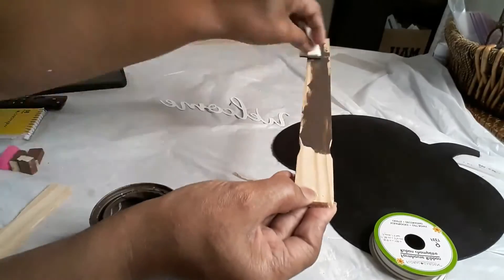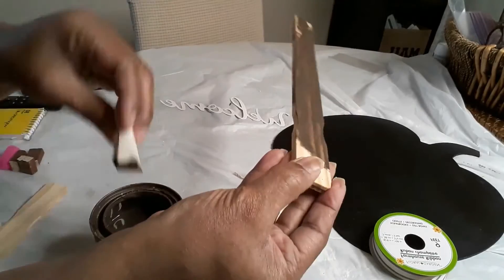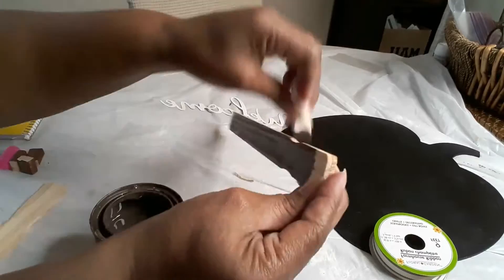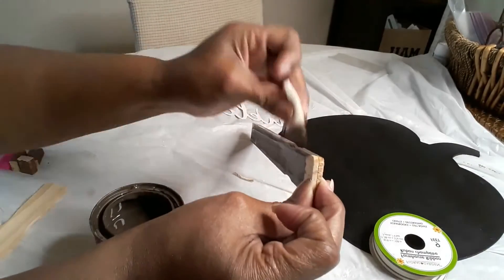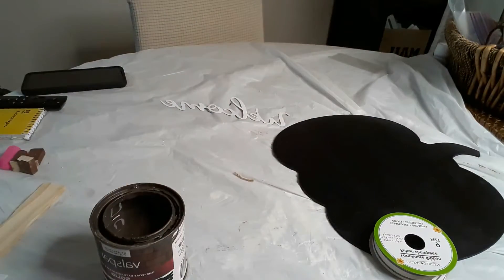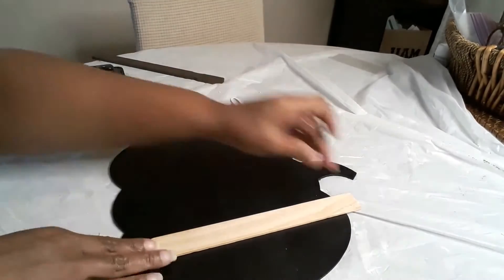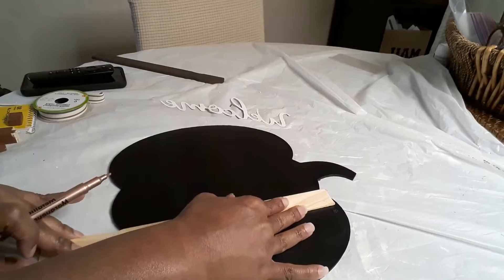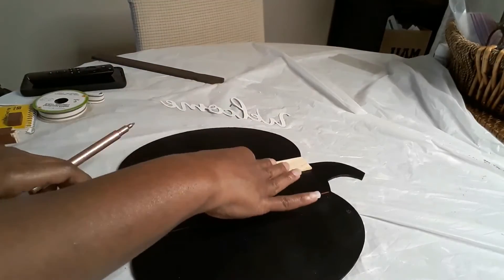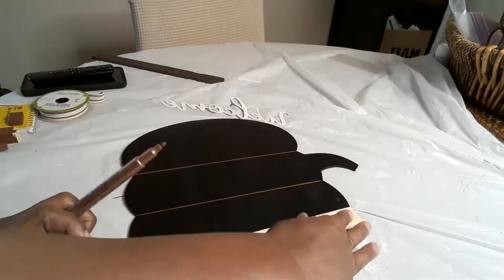I'll advise that whenever you use wood glue or any other glue you want to fully dry, give it about 24 hours — but for video purposes I didn't have time for a complete dry. What you see me doing here is staining the paint stir stick that will be our stand piece with the Bouncer Bar stain — I'll put the name in the description box. Make sure you're looking in the description box, as I always list the supplies I'm using there.